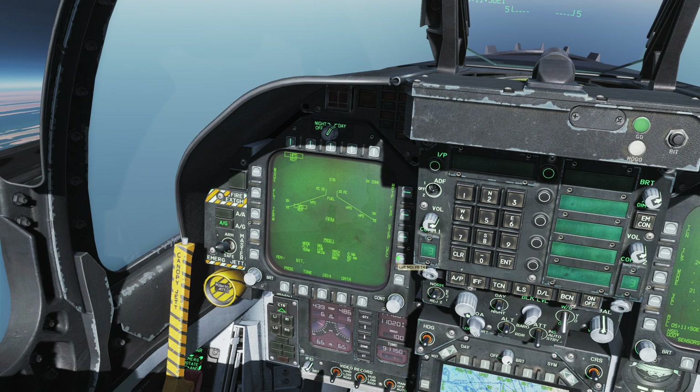We need to program in a few things via the UFC. For bearing only launch with a Harpoon turn point, we need to set our search distance — this is the distance after reaching the turn point at which the missile turns on its own radar to search for targets. We'll set it to five nautical miles. DSTR is the self-destruct distance; we'll set that to 50 miles since we're going via a turn point. Our bearing from the turn point is going to be 274 degrees.